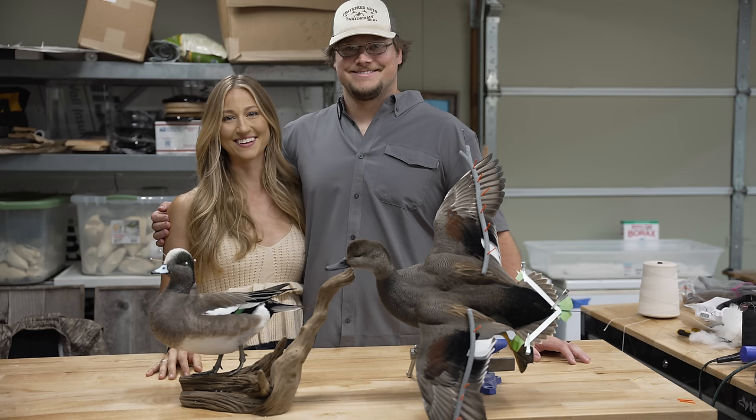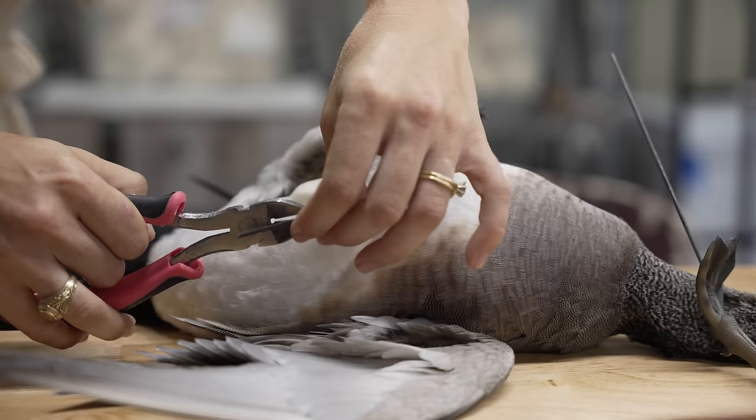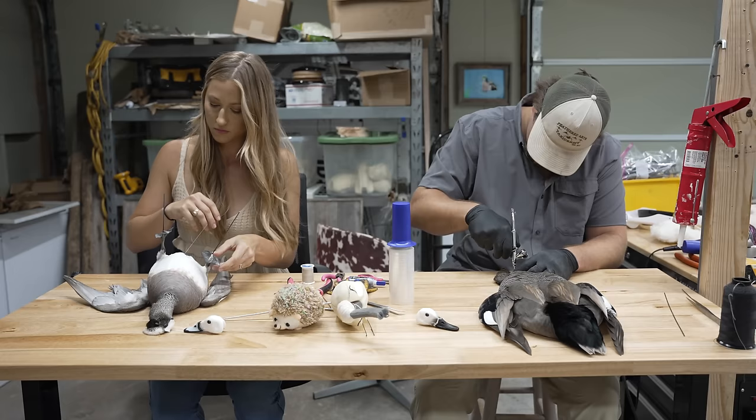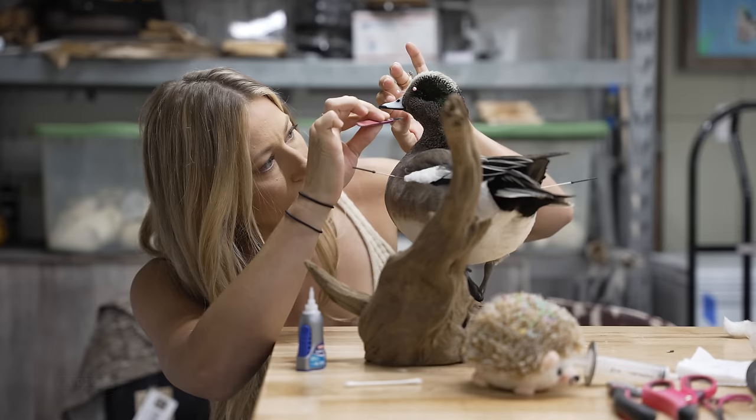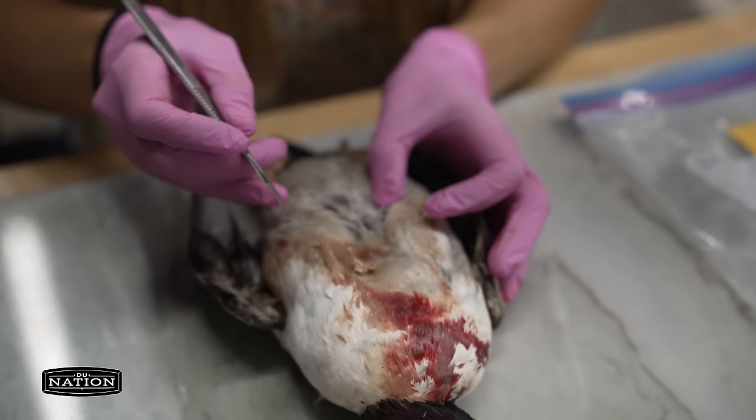Pause for a second — you'll notice she's skinning a bufflehead but ultimately ends up mounting a widgeon. That's because for logistical reasons this was filmed over two days and they skinned a different bird than they ended up mounting the next day. Other than this, the video was shot step-by-step.